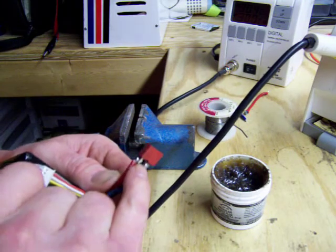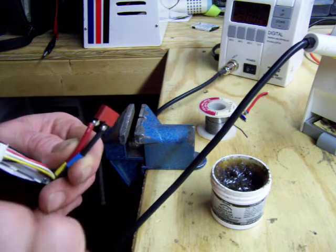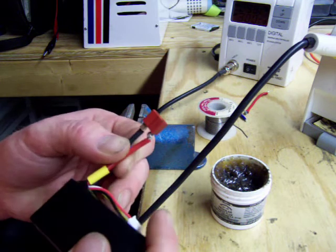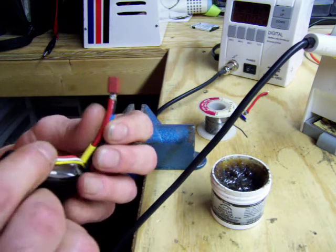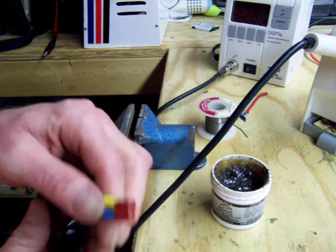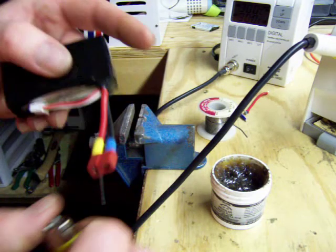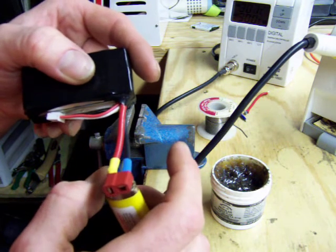The important thing is to make sure you get your piece hot enough before you try to apply the solder — that'll give it a nice bond. Then just slide your shrink wrap up. Now you should use a pocket lighter, a Bic lighter — just give it a quick heat.